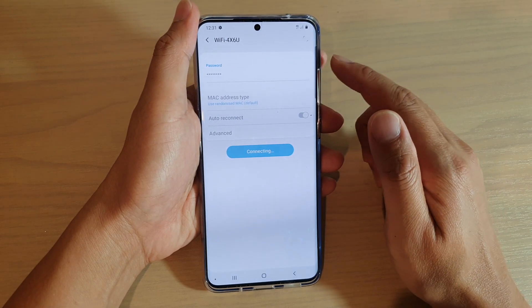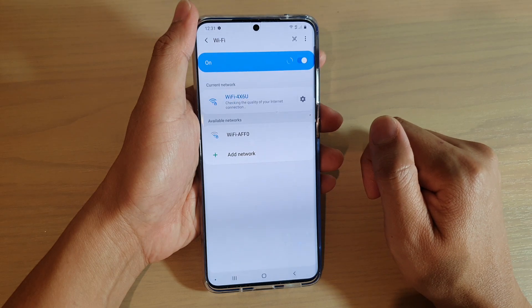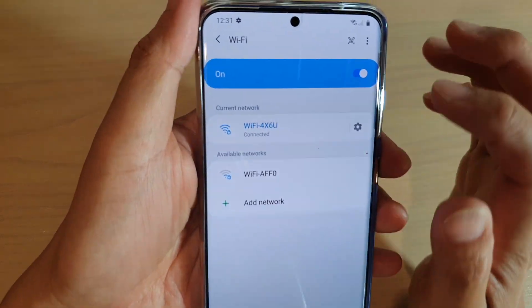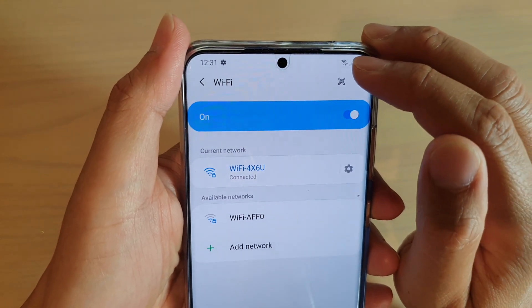Now we have to wait for it to connect. Once it is connected, you should see it say 'Connected' and the Wi-Fi symbol appear at the top on the status bar.